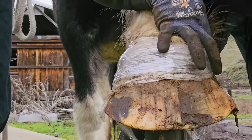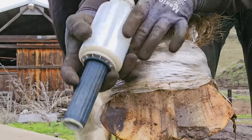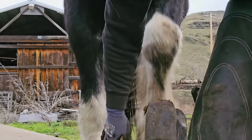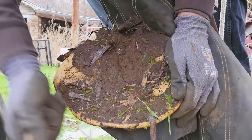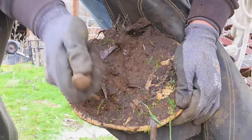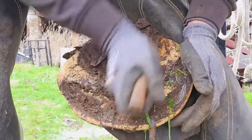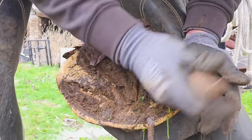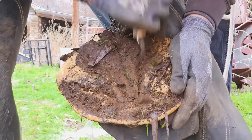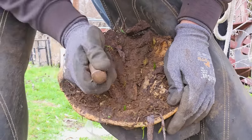I get some hate because I use saran wrap, but I like it — it works really well. I've used other wraps and all kinds of other things, but this seems to work pretty well. Again, we start by cleaning up the bottom of the foot, getting the commissures all cleaned up, getting the bars cleaned up so we can see them and work on them. It's also easier on your knives — if you get as much dirt out of there as you can, it won't dull your knives quite as fast.